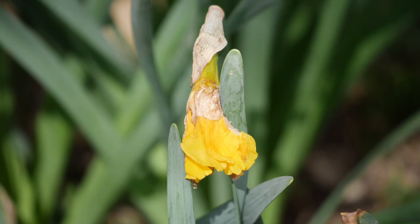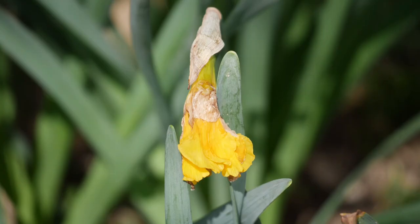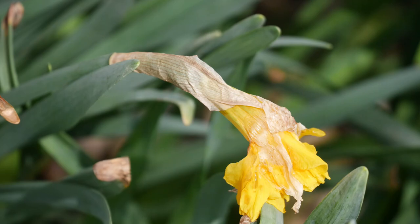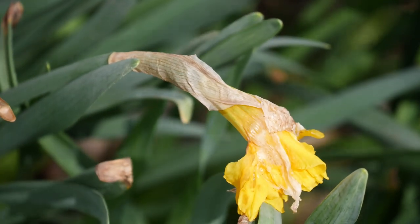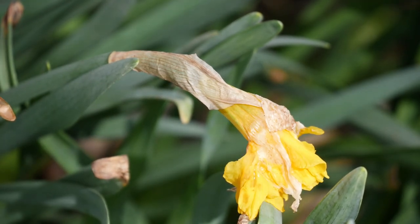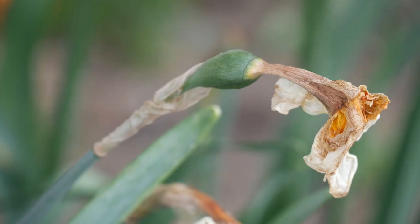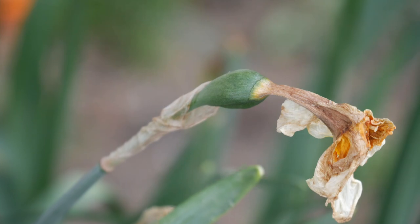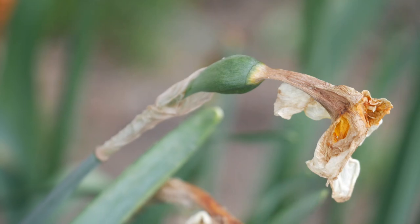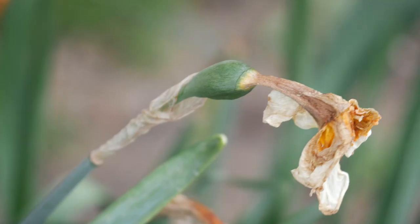If pollination is successful, you should know pretty soon. As soon as those flowers start to wither back and die, you'll notice whether or not it has a node — a large kind of seed pod node growing behind where the flower head was. In some cases, that seed pod can swell and grow like there are seeds in there, but there won't be any viable seeds. But in most cases, if the seed pod has swelled to any good size, there are usually seeds in there.